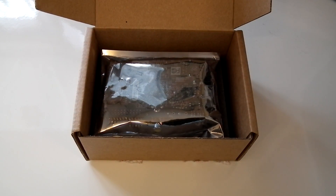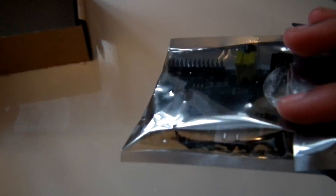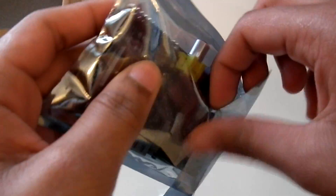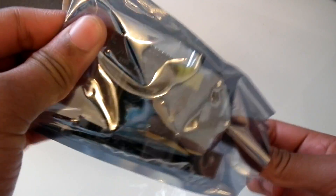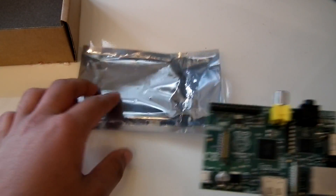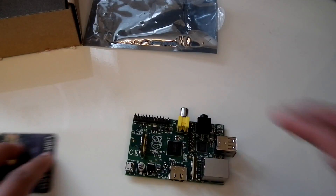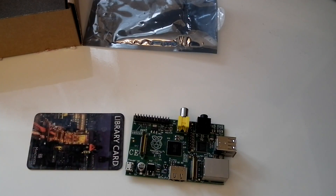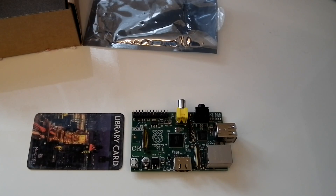Here we have the Raspberry Pi and it comes in a static-proof casing. So let's open this up. Look how small this is — let's just compare it with a library card. They did say it's about the same size as a credit card, and it really is.